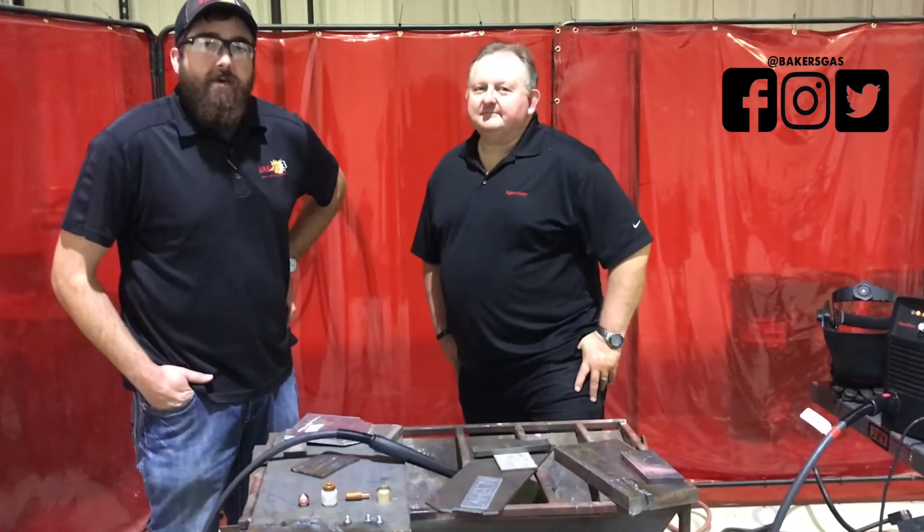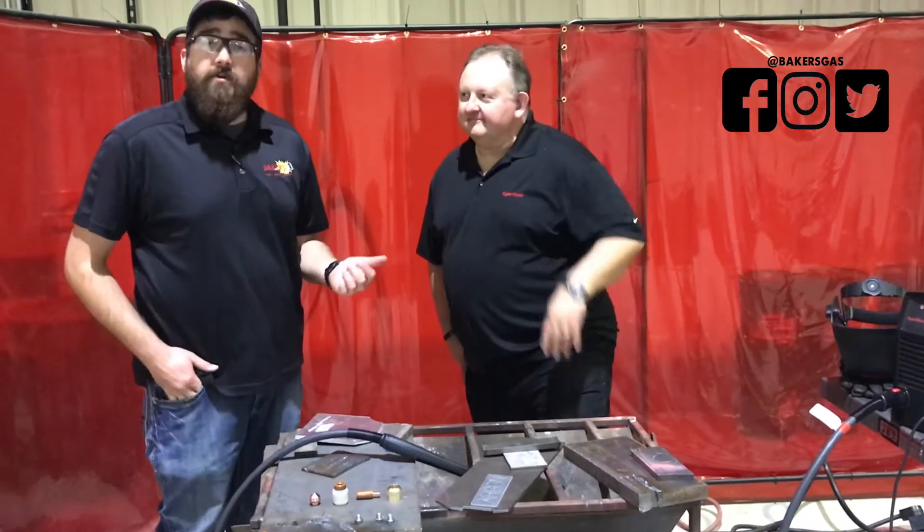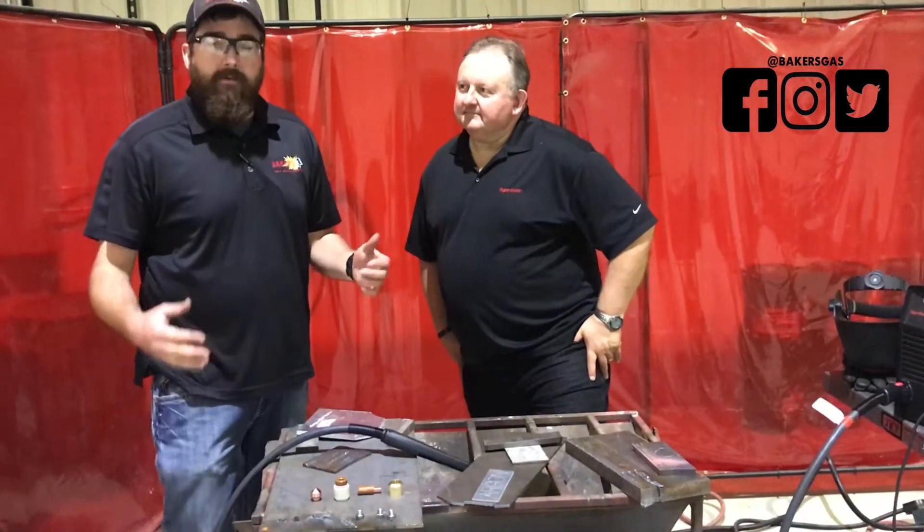Hi, I'm Andrew with Baker's Gas and Welding Supply and we're here today with John from Hypertherm, and he's going to talk to us about the new flush cut consumables from Hypertherm.